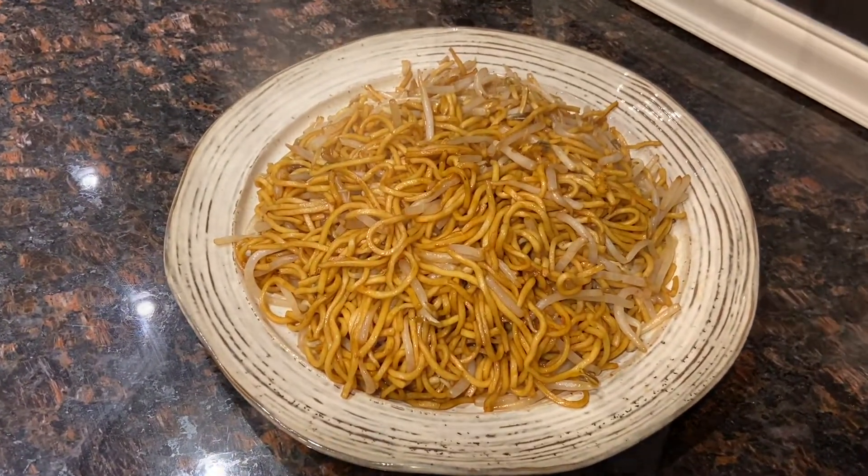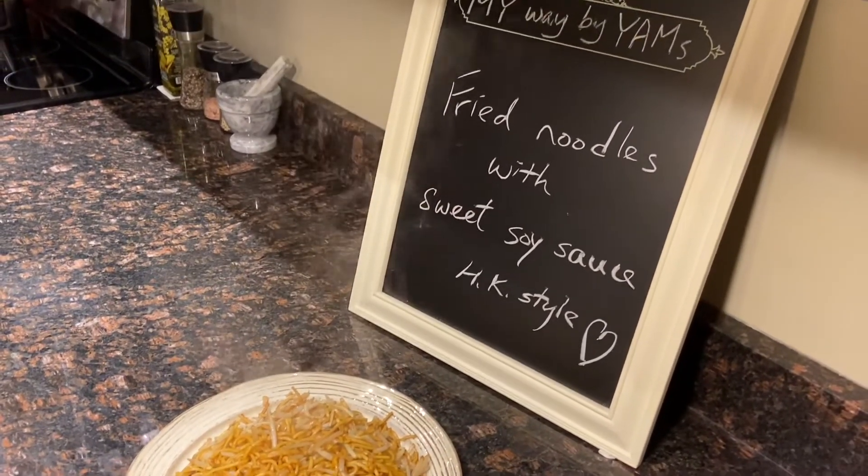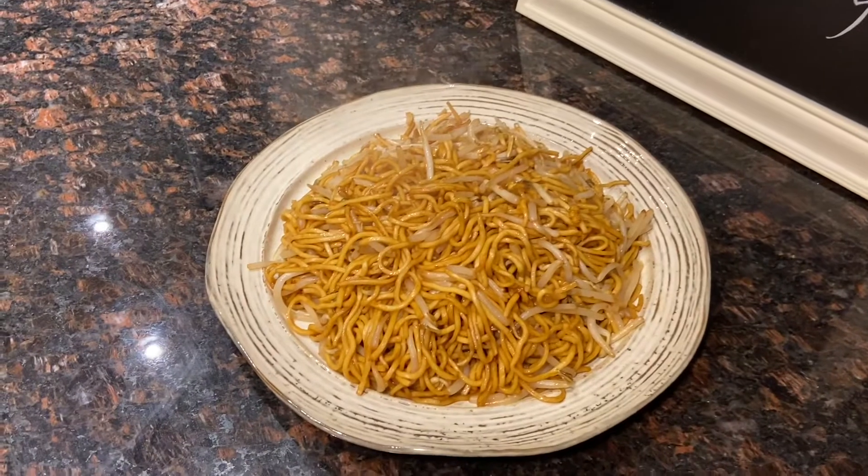Hi, welcome to My Way by Yams. Today I'm going to do another vegetarian dish — it's fried noodles with sweet soy sauce.